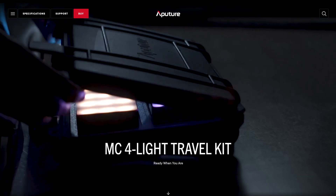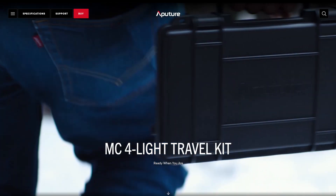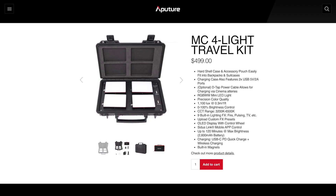Next on my list is the Aputure MC4 light travel kit, ringing in at $500. It comes with four mini LED lights that can change color, and they're each roughly the size of a credit card. The kit comes with a carrying case that actually doubles as a portable charger, and there are just so many uses for these lights. They can be used as back or background lights, or they could serve as your entire lighting setup in a pinch when you're on the go. The options are really endless, and I've been dying to get my hands on some of these after seeing other YouTube creators use them in their videos.